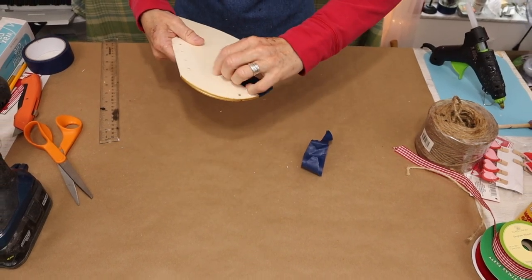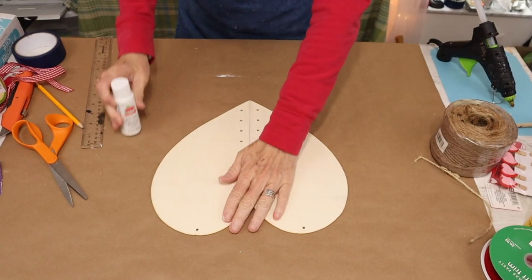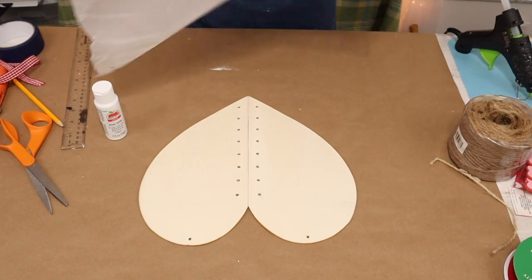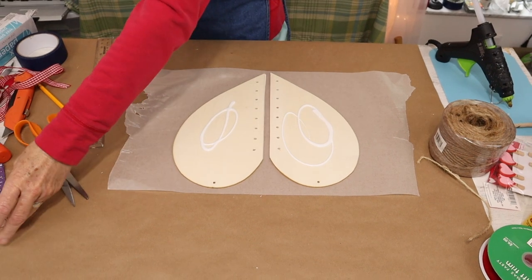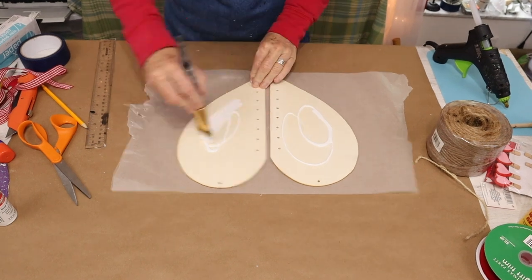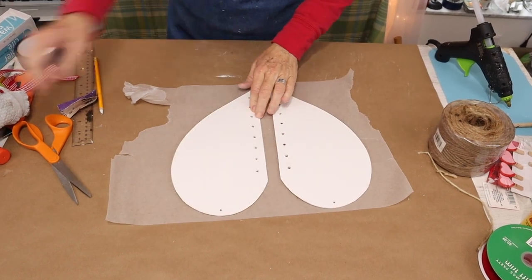We then remove the tape and we're going to move on to paint our heart halves white. Once our pieces have dried, I then came in and gave mine a dry brush edge with some red.